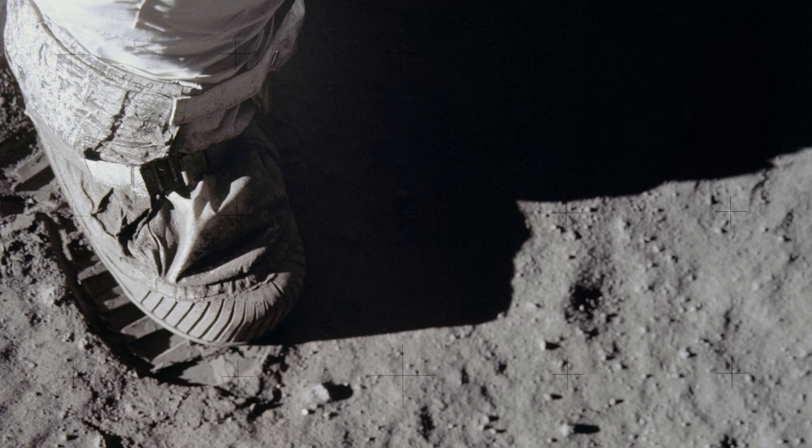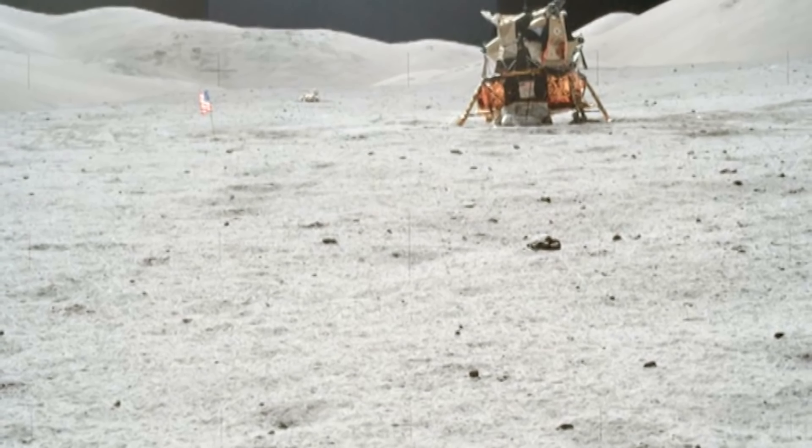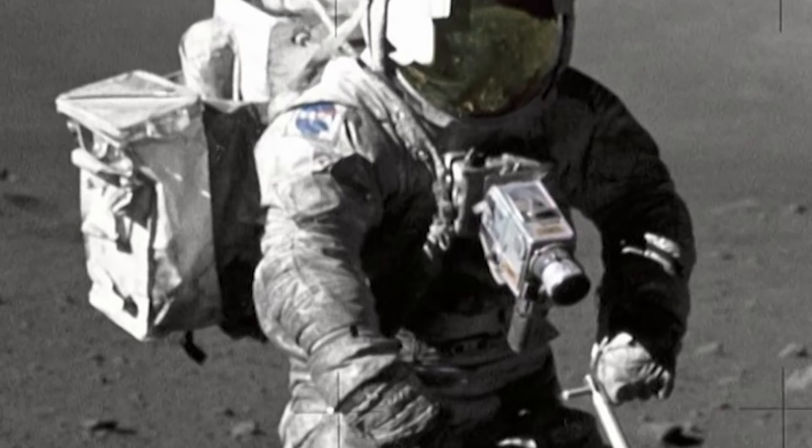Unlike Earth dust, lunar dust is damaging to everything, from lunar landers to spacesuits and even human lungs if inhaled.